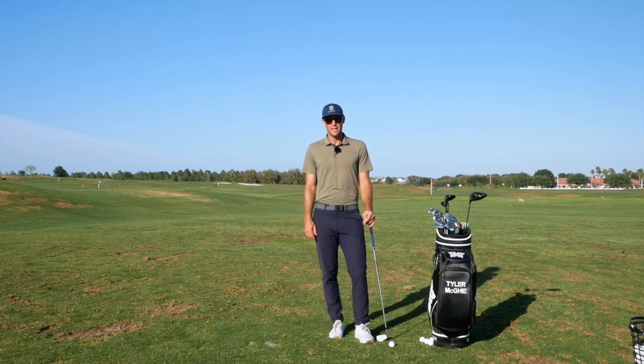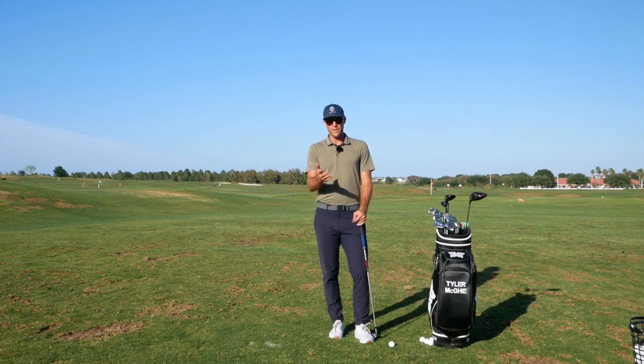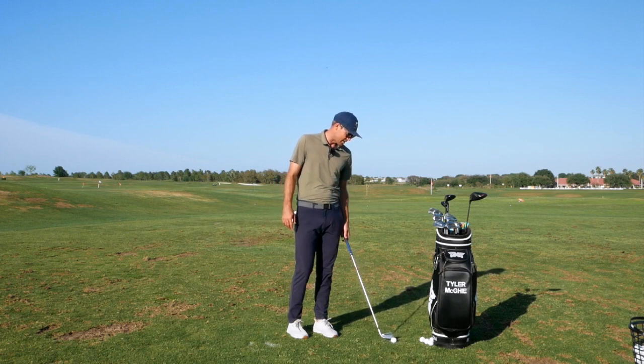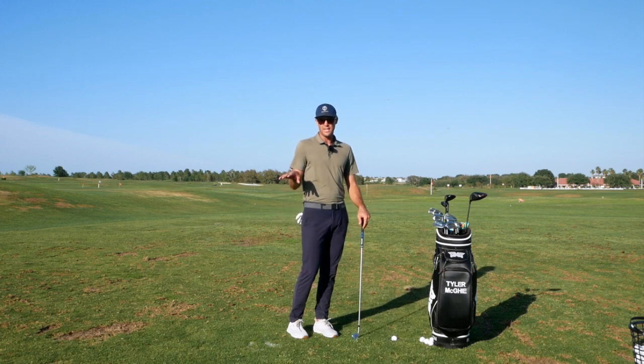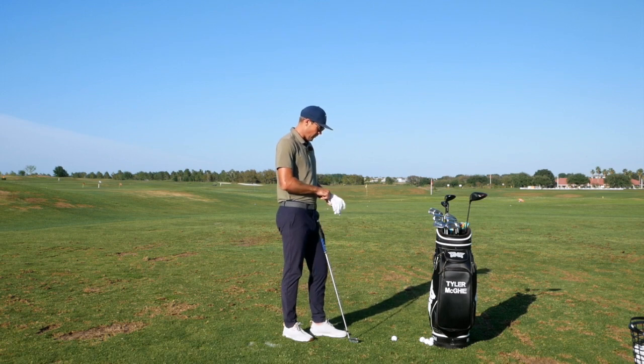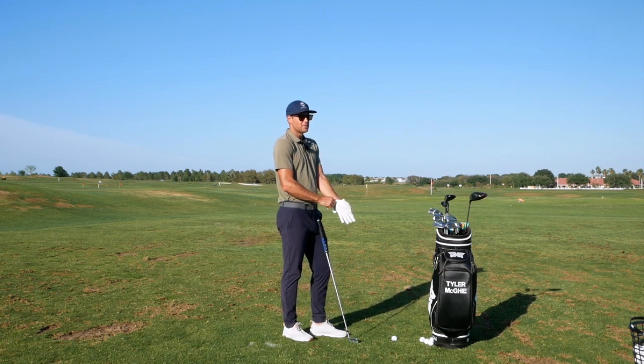Today's session is inspired by some of those online lessons I've been giving — some tendencies I've seen in players and some things to help you at home. We're going to talk about the takeaway and getting to the top, to set you up to get the club in a good position coming down, and I'll talk through a couple different sides of it.